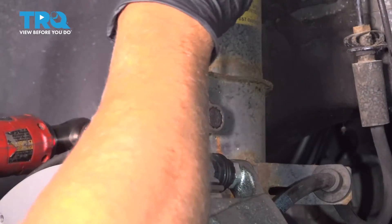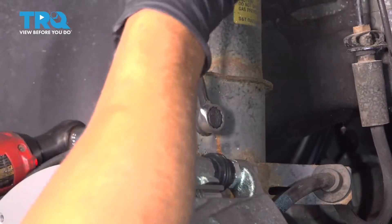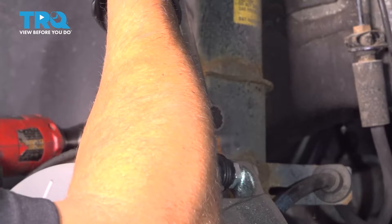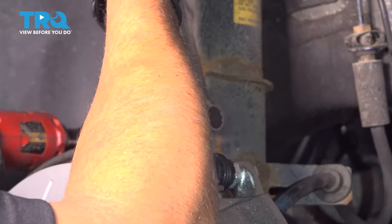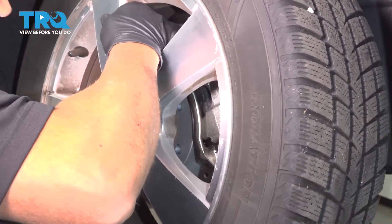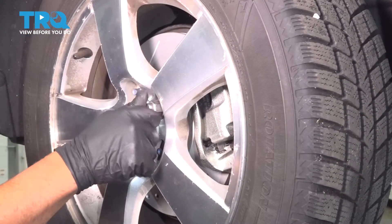Using a 14-millimeter wrench and a 15-millimeter socket, tighten the nut down, put the wheel on, line it up, and get the lug nuts started.